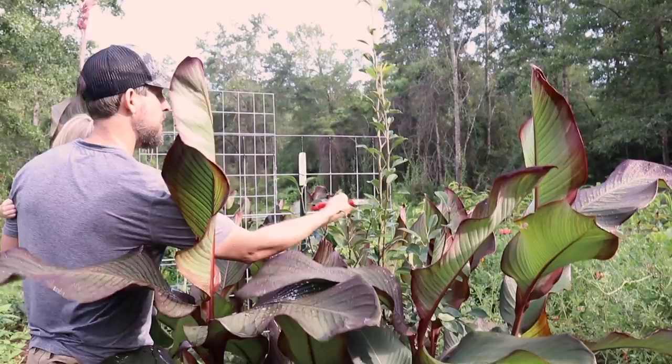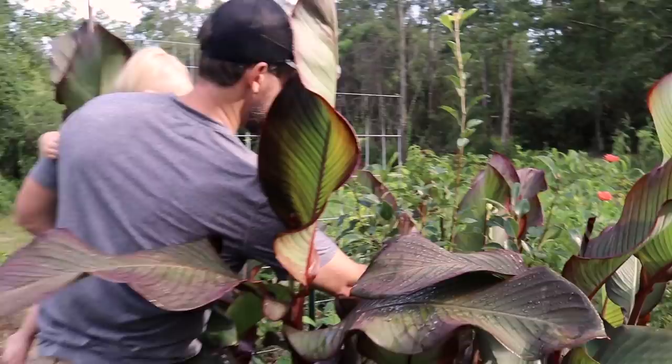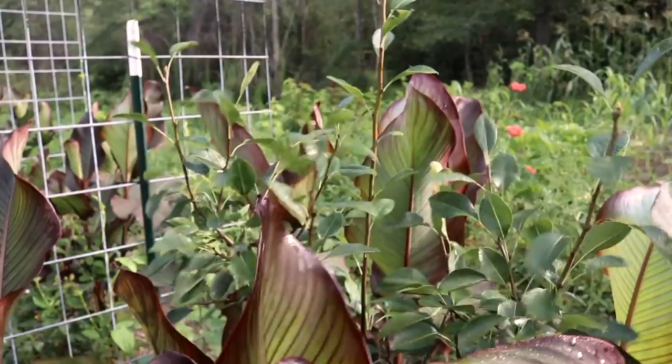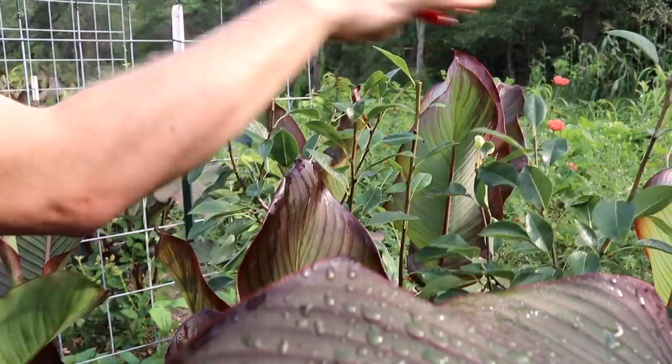This pear is getting too vigorous. I'll take some of this top off. I don't think we need that branch there. Now we've headed it off — under control, about the level I want it to bush out at and make fruit for me.